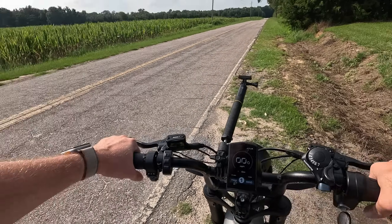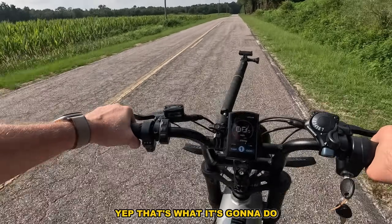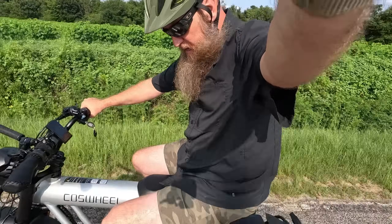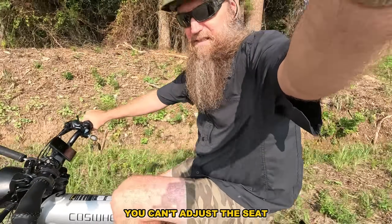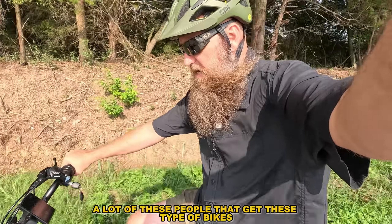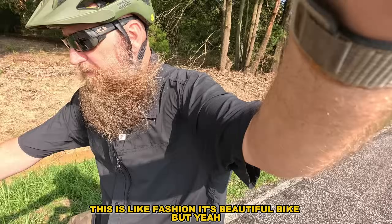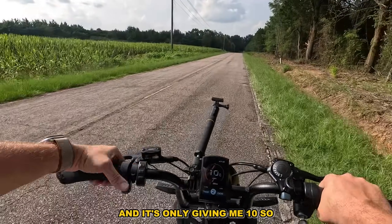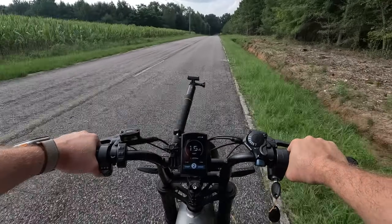Sometimes it gives you everything, sometimes just a little bit — on one it'll give you a little, two a little bit more. But look — I mean, this bike is massive. On level one with throttle only I'm coming all the way back in the seat. I'm six foot and you can see how high the handlebars are — you can't adjust the seat so you have to come all the way back. We're on one right now and it's only giving me 10 miles per hour. You can hear the motor — it's a little bit noisy.